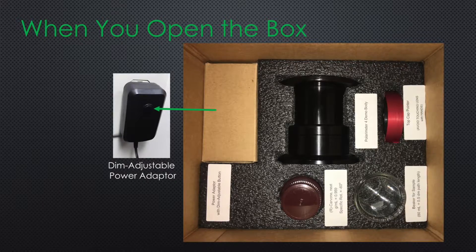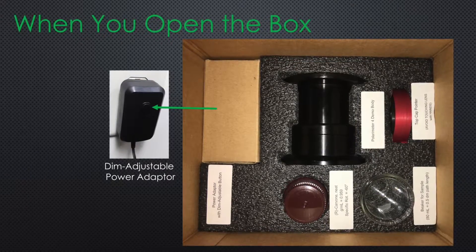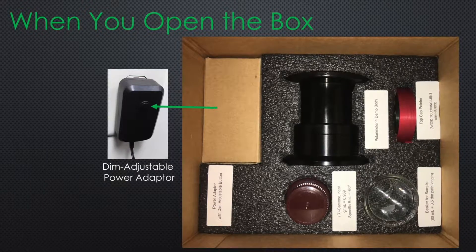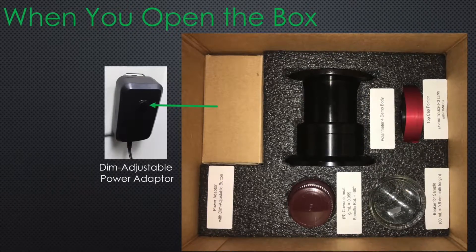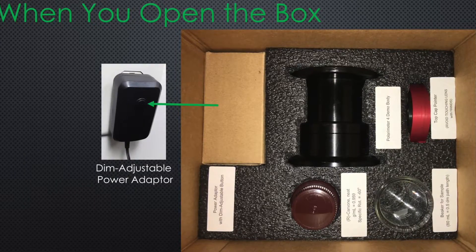The unit is made of 100% aluminum and comes in a styrofoam case which includes a dim-adjustable power adapter, a polarimeter body, a top cap pointer, a beaker, and a chiral sample compound.